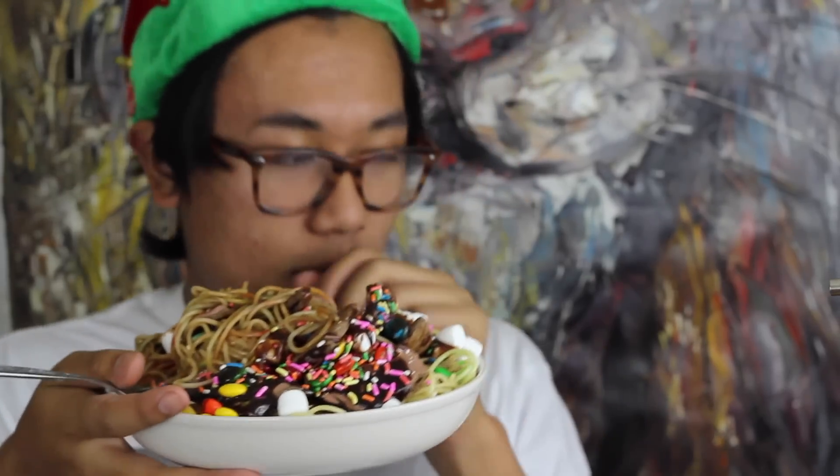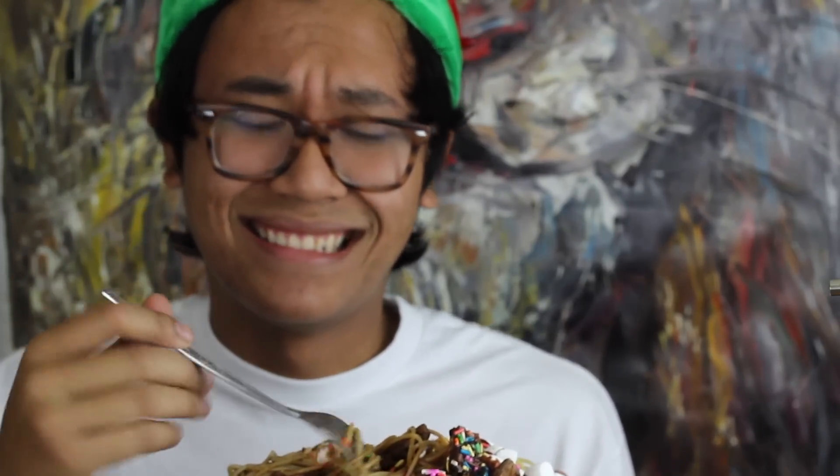It looks like I'm going to attempt to eat it — ooh, it's warm. Oh my gosh, this looks so weird. I'm about to die. Let me get some chocolate and some... Mmm. It isn't actually that bad. It's like eating a bunch of candy on spaghetti — it isn't the most pleasant thing to look at.